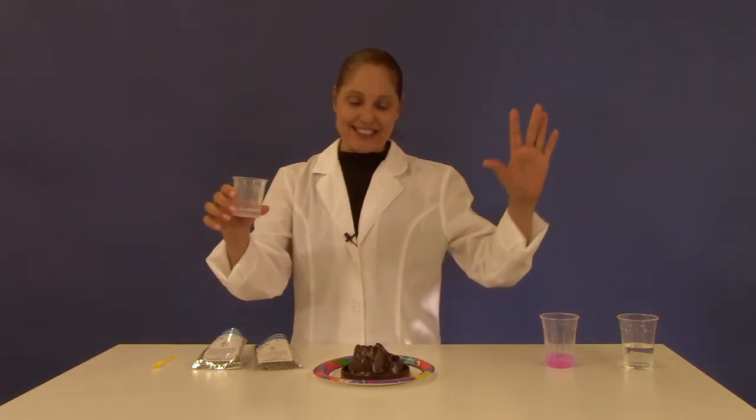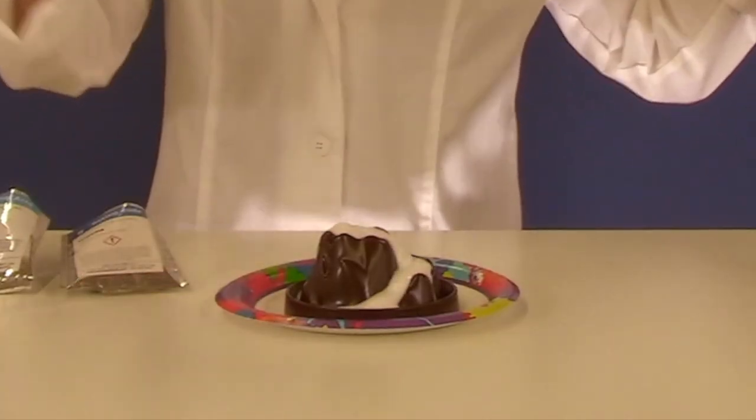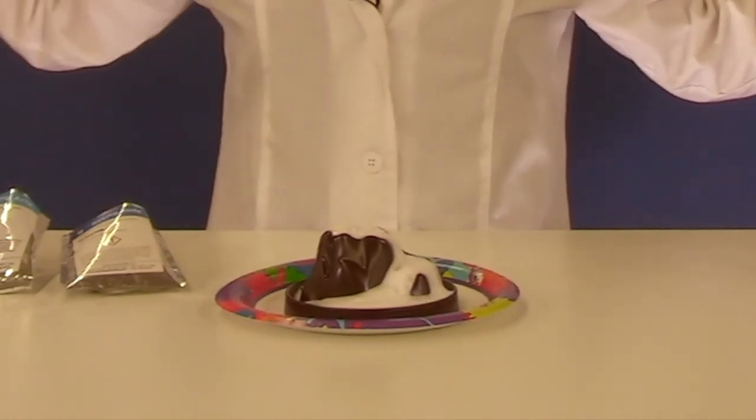Time for fun. Slowly pour the mixture into your volcano crater and watch it explode! We'll see you in the next episode!